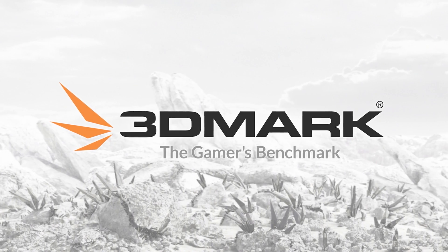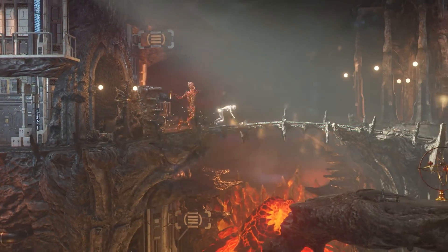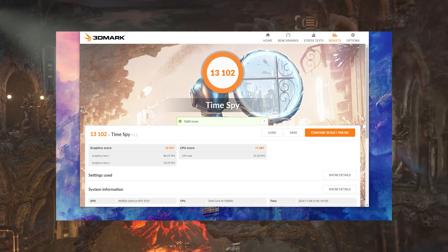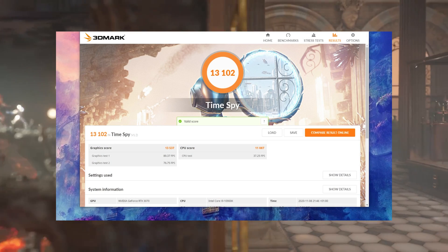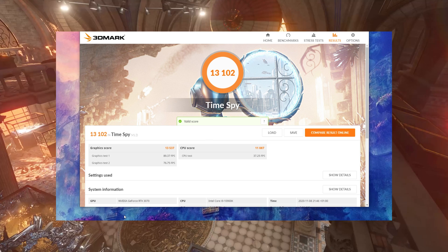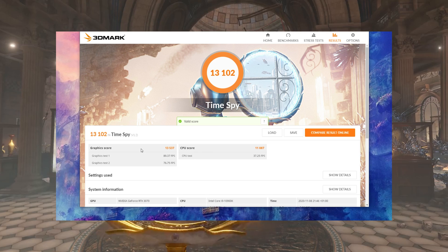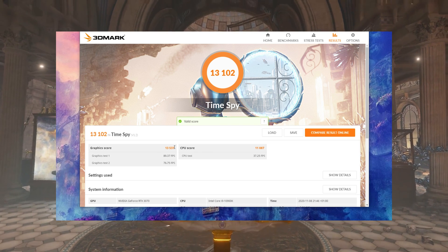Let's take a look at some benchmark scores. I'm going to use 3DMark — TimeSpy — and all the system info will be in the description. We got a score of 13,102. That score also depends on the CPU, memory and all the other components in the PC, but with our test system we got this score.